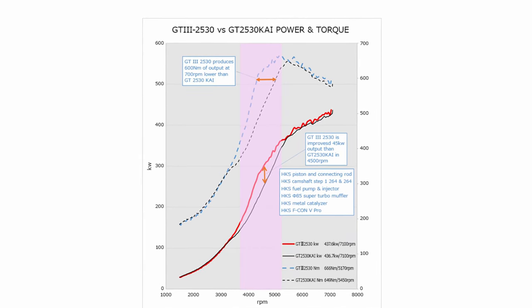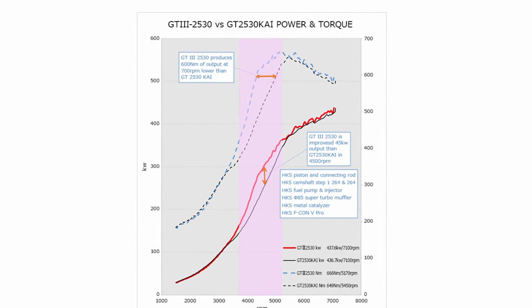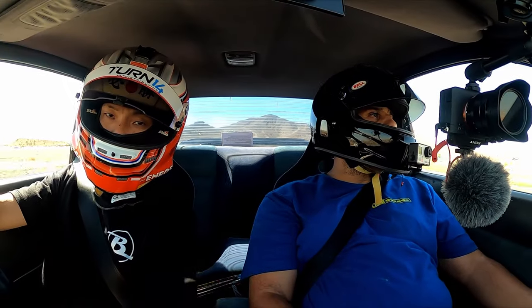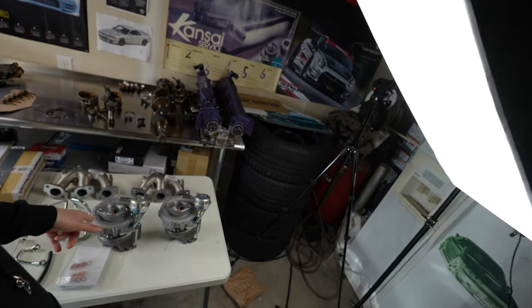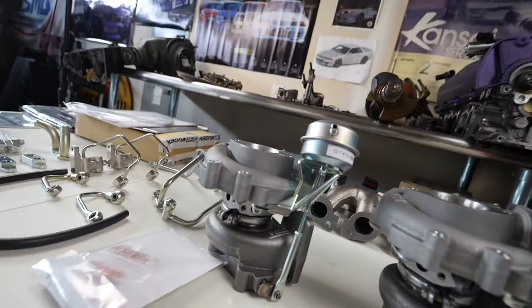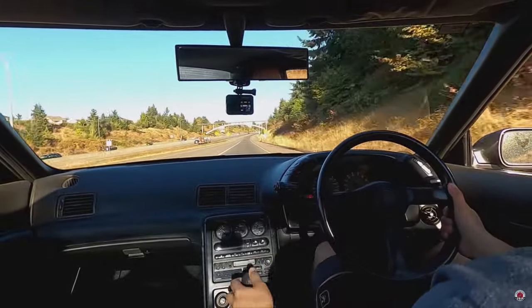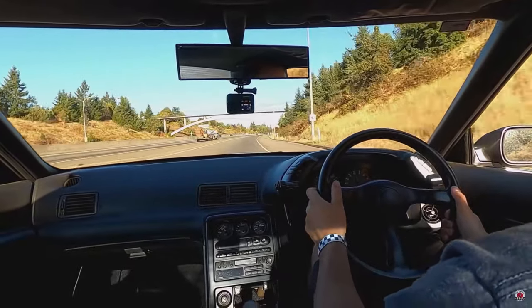My guess would be around 550 on E85. My friend Kevin's car that we drove at Our's Day last year was making 500 wheel and 500 torque with these turbos on a Step Zero HKS stroker kit. I've personally driven his car with these turbos and they're fast — they'll have more than enough power to keep me satisfied.